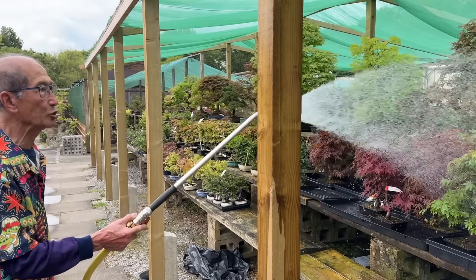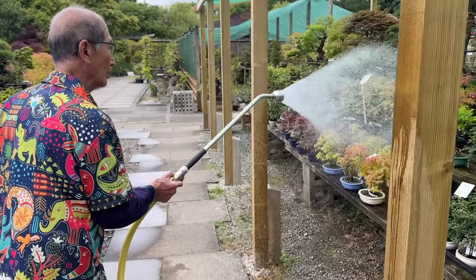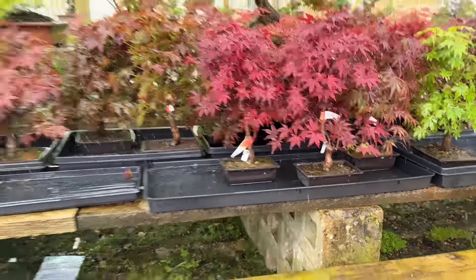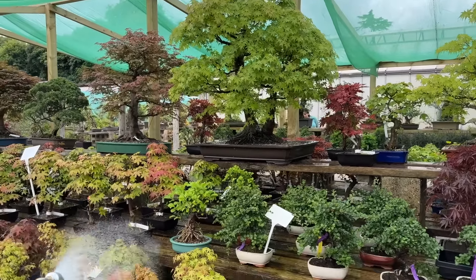I literally do this twice a day, really heavily, all the time. Follow me around and you can see what I'm doing. I sometimes just use my thumb, but the rose on the end of this hose pipe is also very effective. So this is how we water.